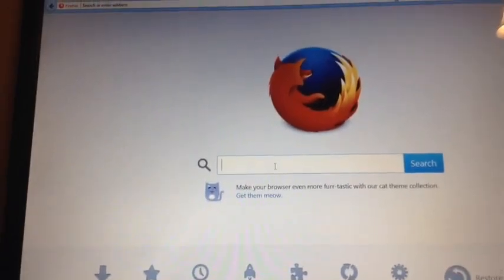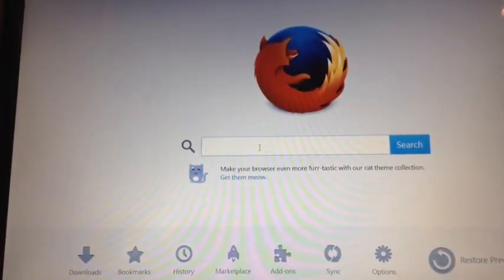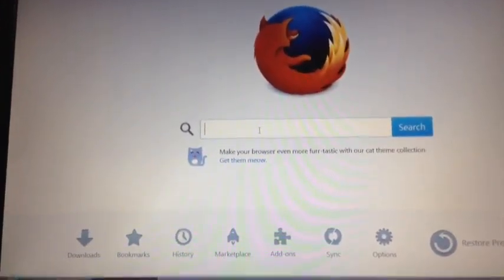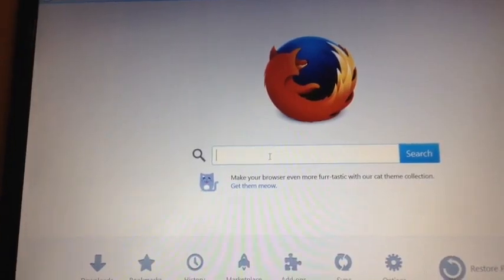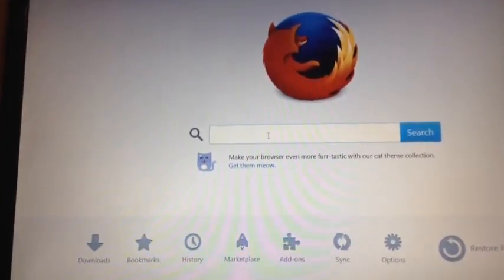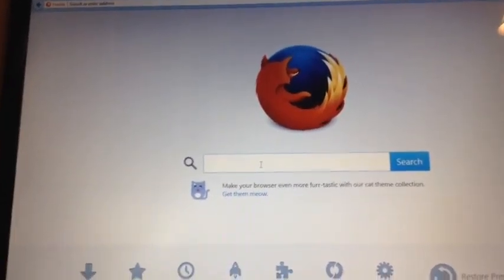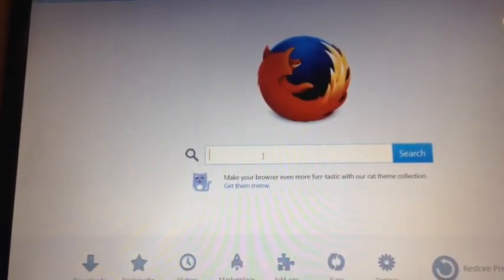Hey guys, what is up — the Flipping Gamer here. In this video we're going to be doing Google tricks part two. If you guys haven't seen the last video, go check it out because there's a lot of Google tricks in there. This is part two and I only have a couple right now, but there might be another Google tricks video — so part three maybe.